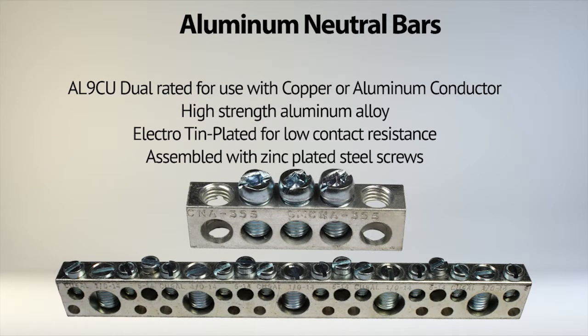The aluminum neutral bars are AL9CU dual-rated for use with copper or aluminum conductor, high-strength aluminum alloy, electrotin-plated for low contact resistance, and assembled with zinc-plated steel screws.